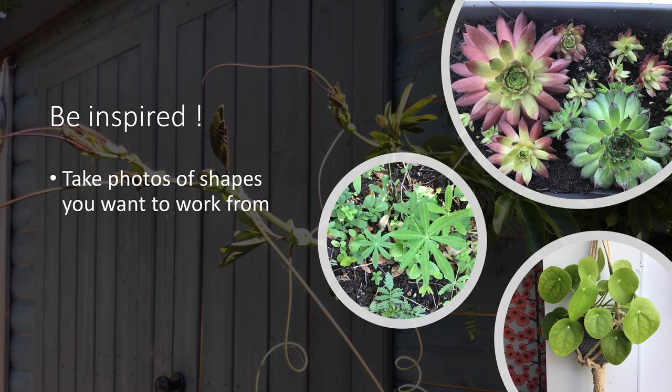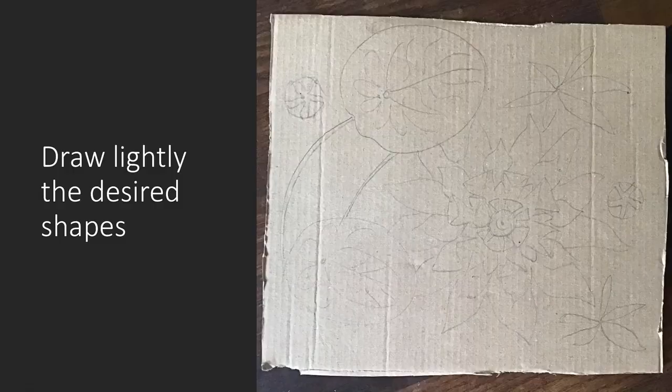Then you need to be inspired. I've chosen to use house plants and plants in my garden for my shapes, but you can choose whatever you wish with this technique, whatever you're working on at the moment. Firstly, draw your shapes lightly onto your card just so you can see them, without dinting the card with your pencil.